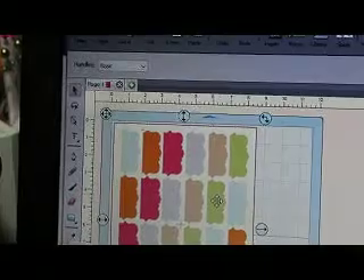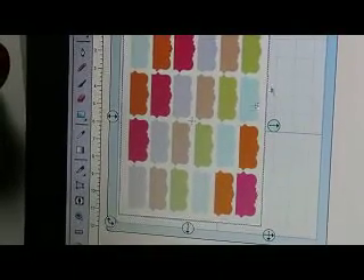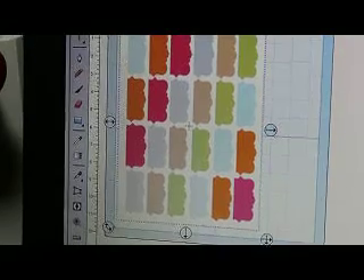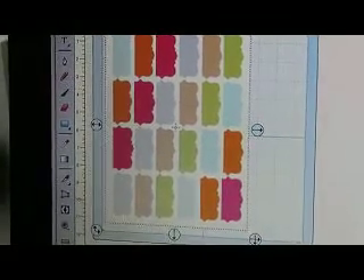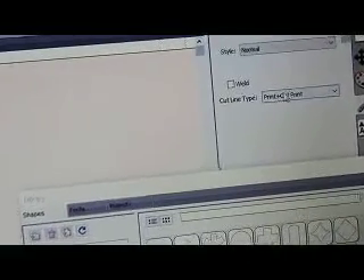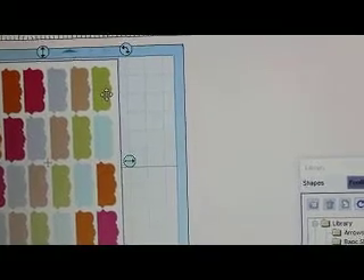I also did one before this where I added text right over it. And you know from my previous video that when you do that, you need to come over here to the wrench icon and click print, cut, print. That will change any text you add on top to be able to be printed — it'll turn black. You don't want blue, you want black.